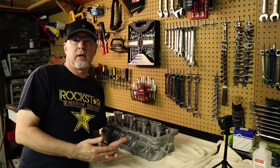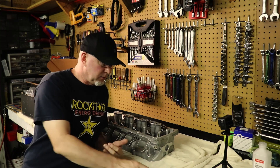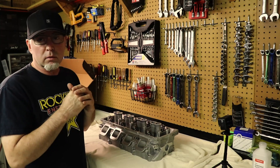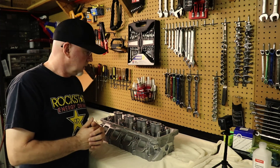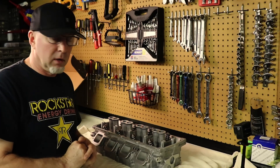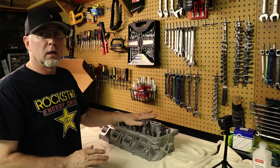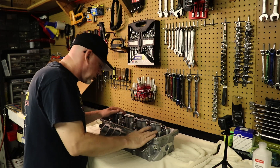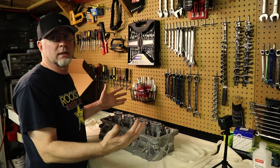One other thing - in one of their videos, when they're talking about head work in general, they say you can send heads to them two different ways: fully assembled and they'll disassemble and wash it, or disassembled to save yourself some money. I sent mine disassembled, but I didn't save any money - they didn't cut me any break on that, and one of the things I paid for was disassembly. I'm glad they washed it since I sent it pretty clean, but it is a lot cleaner. I'm not going to harp about the disassembly thing, but that's what they say in their own video.